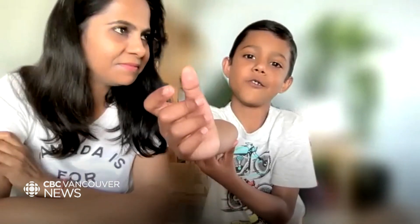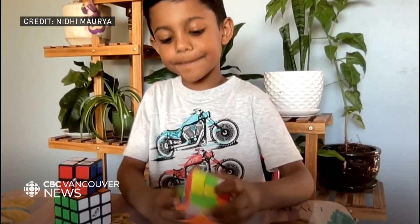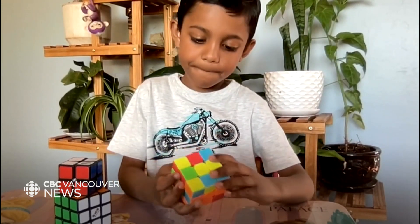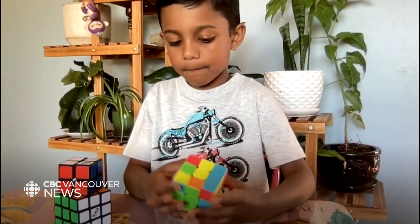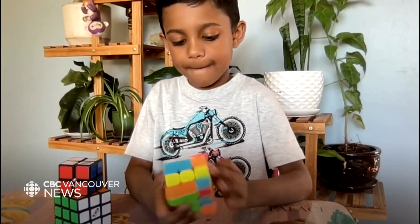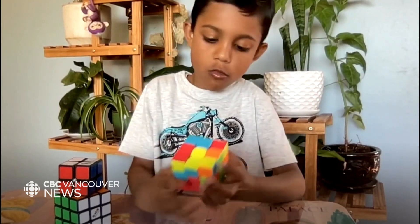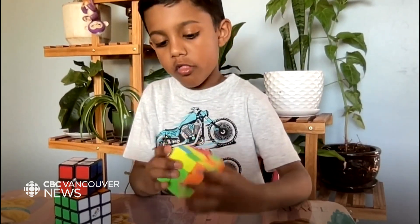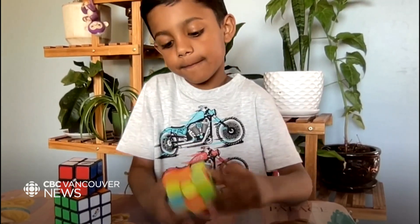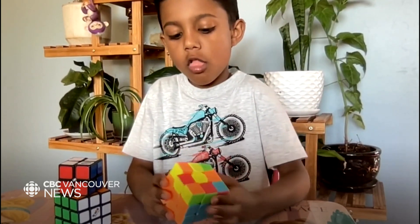It was actually my sister's cube. They saw it by first doing the daisy, but I don't really do the daisy. I just put the cube over, so I go to the right centre and make a cross. Then we need the cross like this, and we will make the cross. Then you need to match the colours right beside it, and then put the cube over, and then we need these pieces and insert it in, and then the second layer.